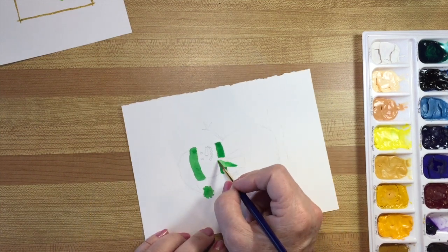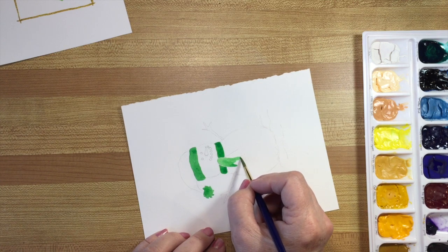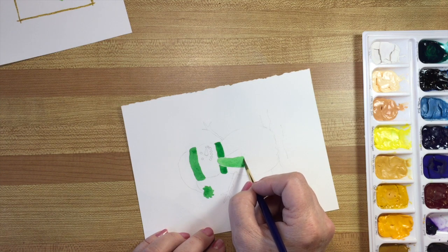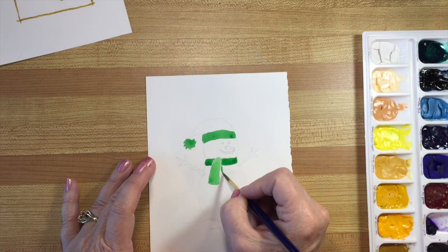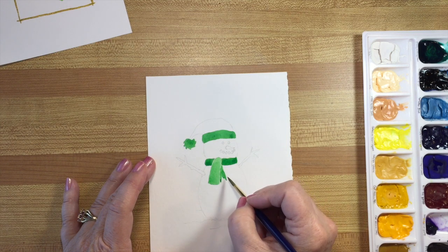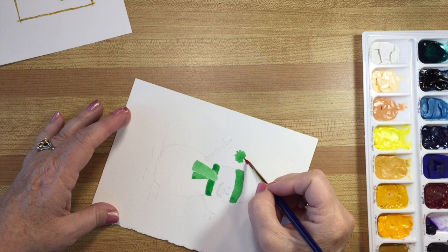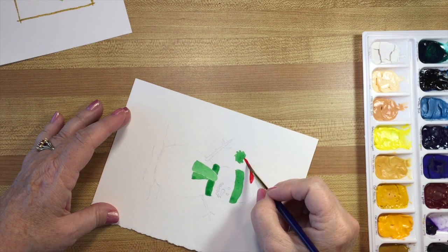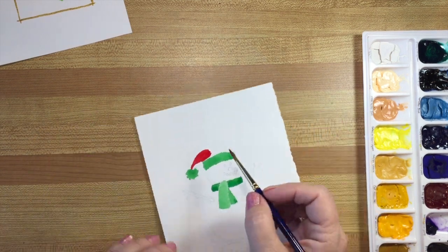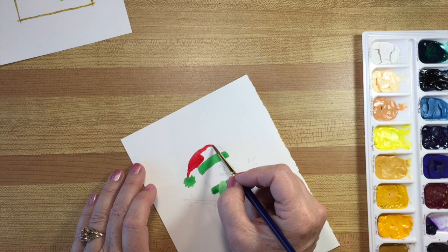We'll just pop that in there and let's do this scruffy little ball at the end of the toque — in Canada this kind of hat is called a toque; in the US it would be called a beanie, though I'm not sure what a long tasseled one would be called. For the scarf I'm mixing it a little stronger for around the neck, then watering it down just slightly for the ties so they show up a little bit more. You can see the difference here. For the rest of the little character's hat I'm using madder lake light — you can see the difference in color between this and the alizarin crimson I used on the stocking; it's almost a truer red.